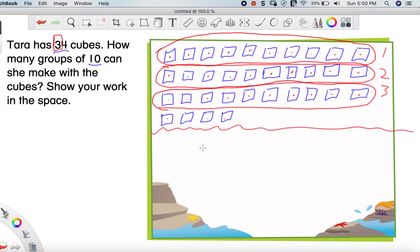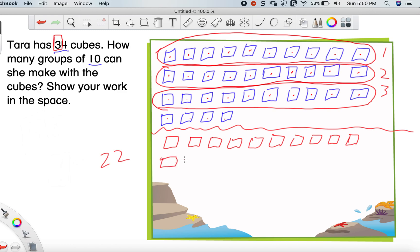Even though I just showed you my cheat code, let me walk you through this one more time with one more group of cubes — separate from the first example. What if we had 22 cubes? We're going to ignore that cheat code for now. Let's draw 22 cubes — counting all the way from 1 to 22 and drawing each one. So let's find out how many groups of 10 we can make if we had 22 cubes.